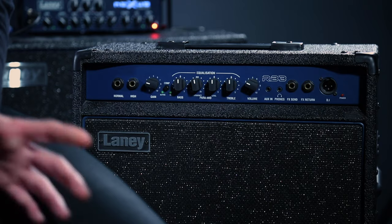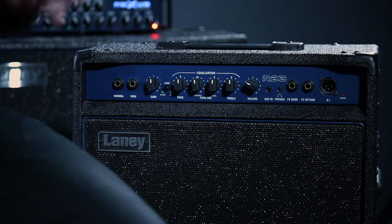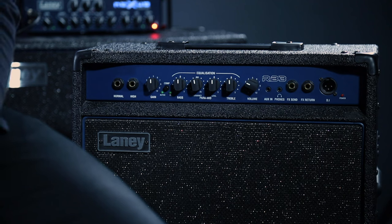We roughly set the gain at about halfway, which we describe as 12 o'clock — straight up. Set it at 12 o'clock and play your bass. If it doesn't sound very good you can dial it down or up depending on the bass you're playing. Some basses are louder and put out more volume, so the gain will go lower. You do have to adjust it as you go — it's not one size fits all.